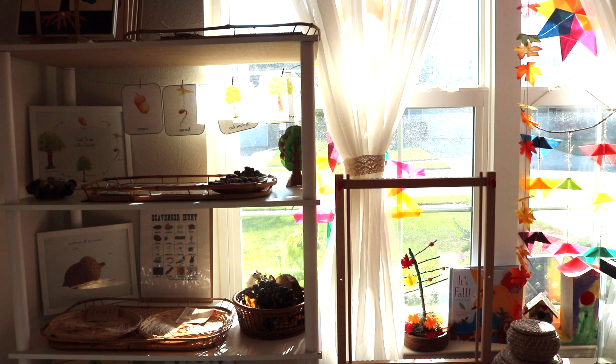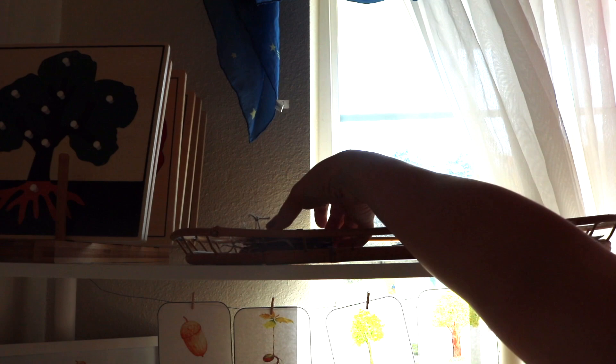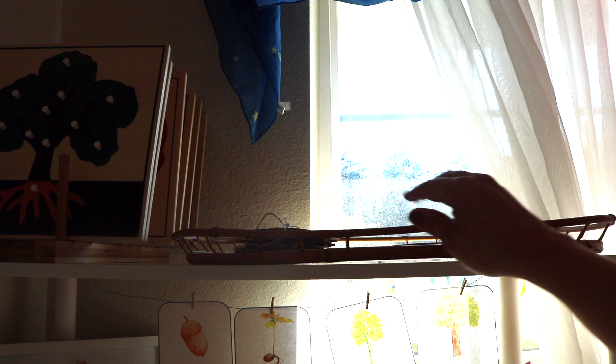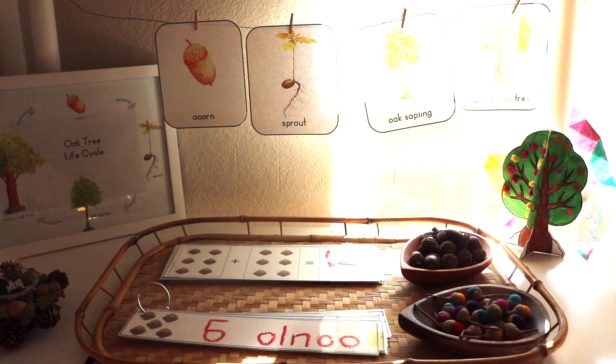I want to share this little space I prepared for autumn-themed activities — apologies for the lighting since it's against the big window, but it gets better. I like to keep a tray in the school room to hold current unfinished projects, like these wooden leaves we watercolored, a book Bella is currently working on, and some puzzles that are out of rotation at the moment.